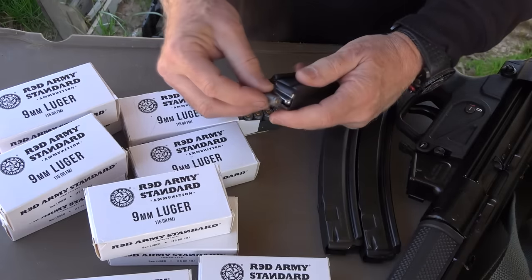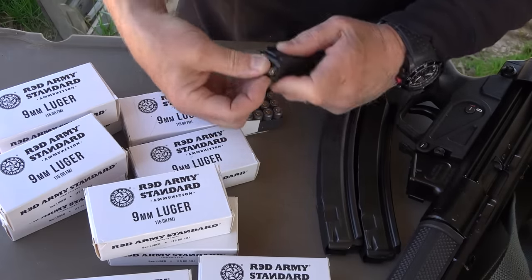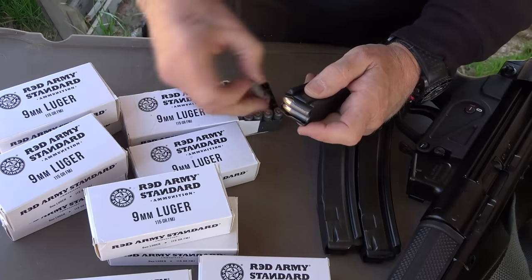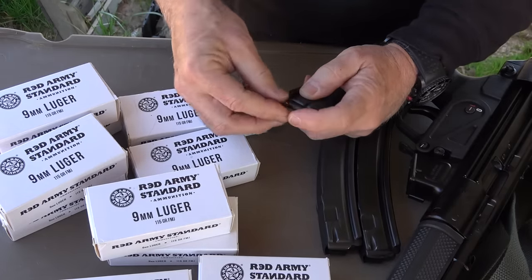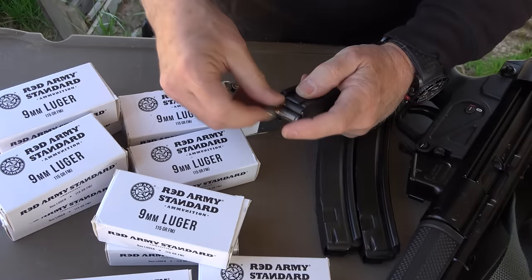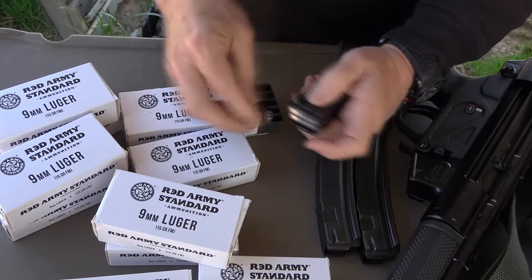Today we're going to be shooting some Red Army Standard steel-case 9mm. Century Arms actually sent this, which is really a nice gesture on their part, especially with ammo the way it is right now. It's really good that we're getting some imported ammo considering how short supply has been lately.